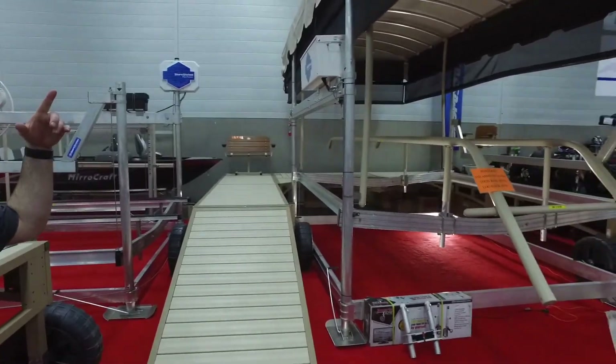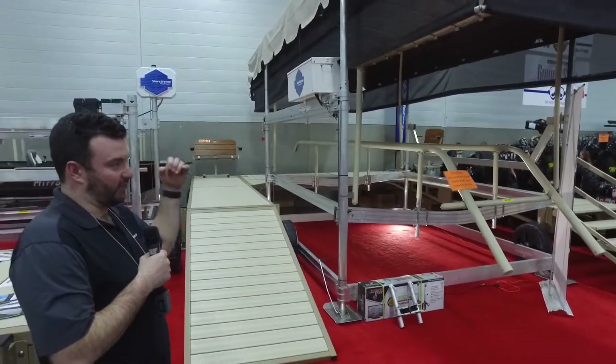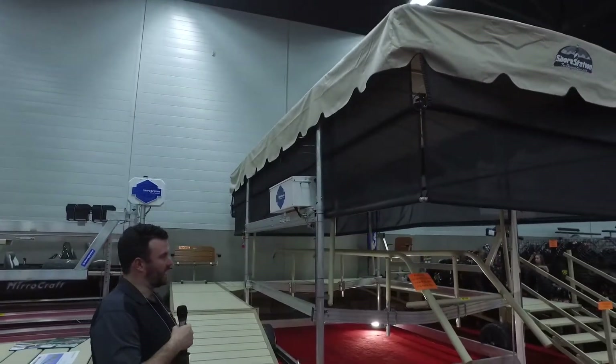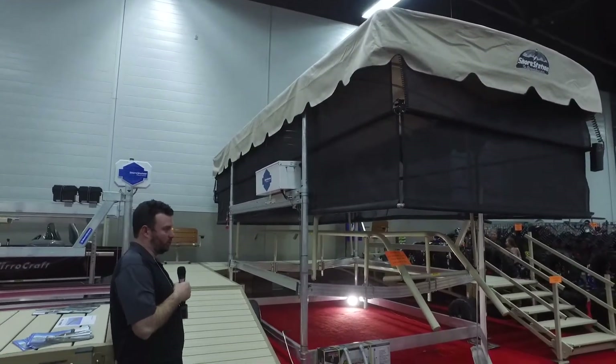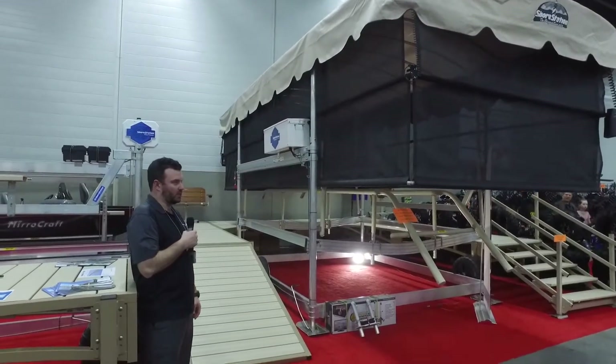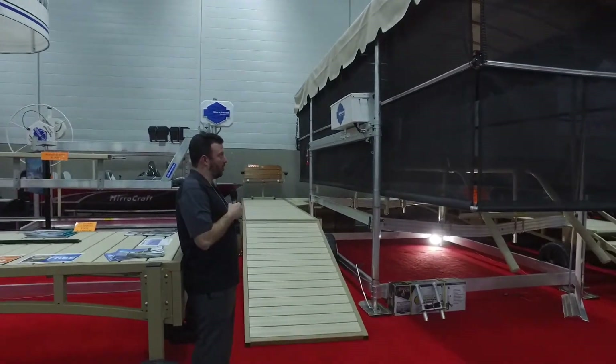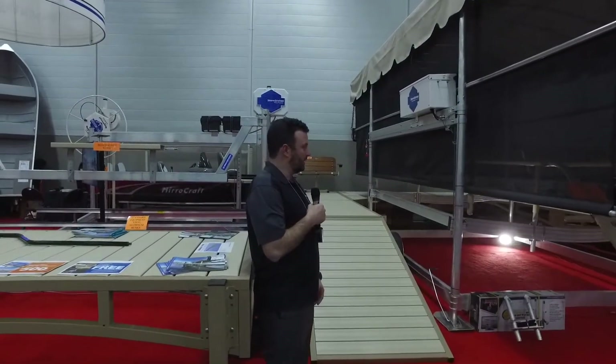Regular about $49.99, we have a couple on sale for $39.99 this weekend at the show. This will protect your boat all the way down — no UV rays, no bugs, no water. Don't worry about tarping up your boat. It'll keep it covered all weekend long while you're at the lake.